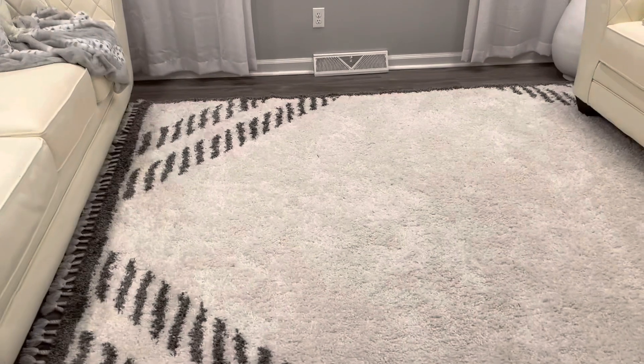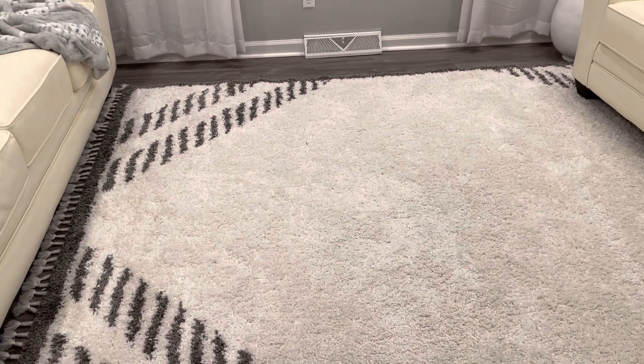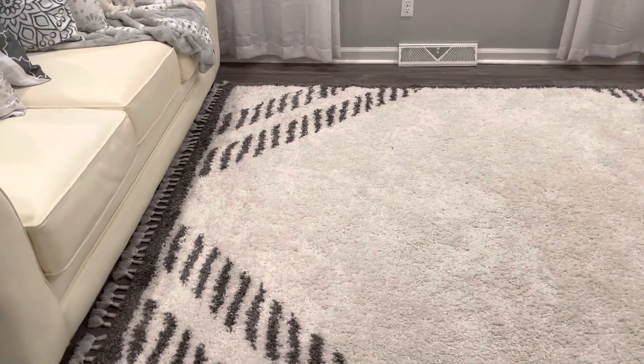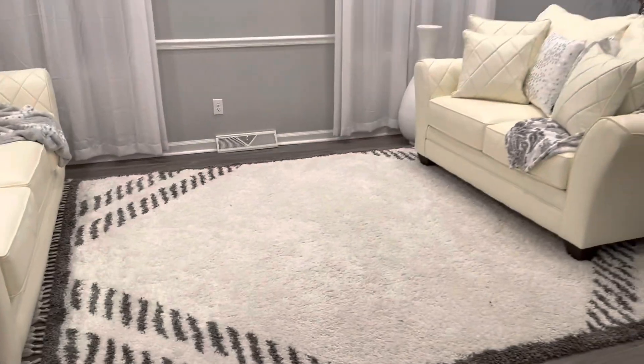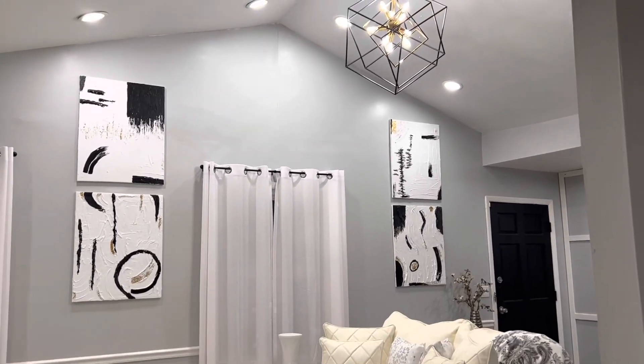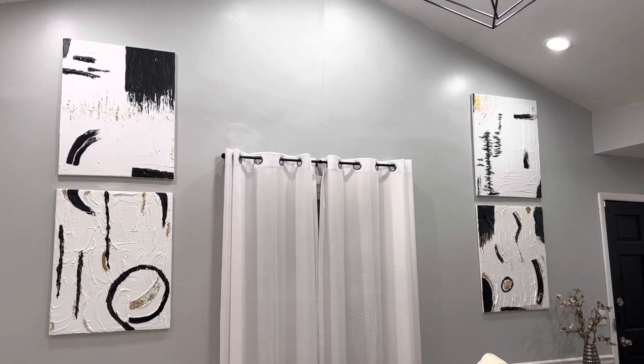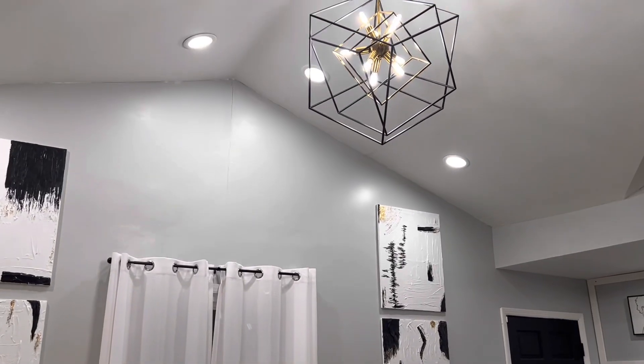Are you guys ready to see my project? How does that look? It goes so good with my light.